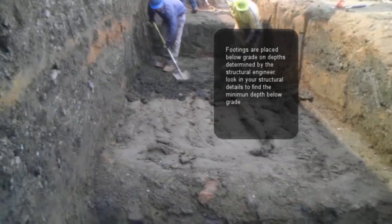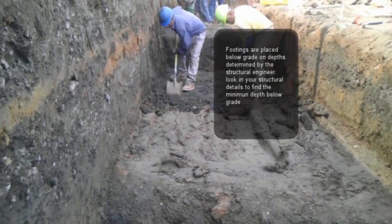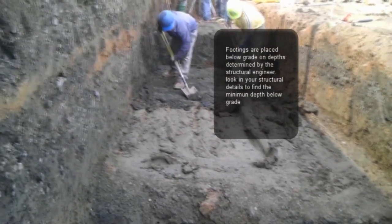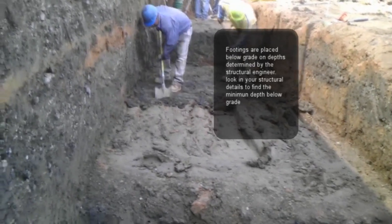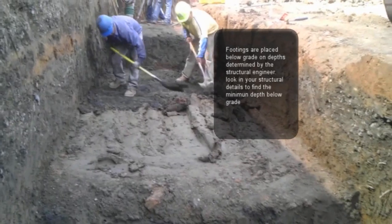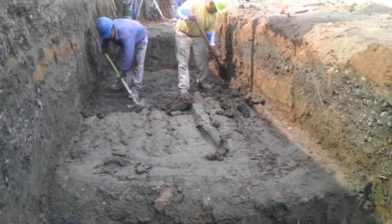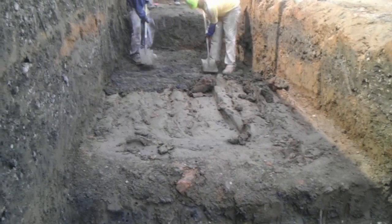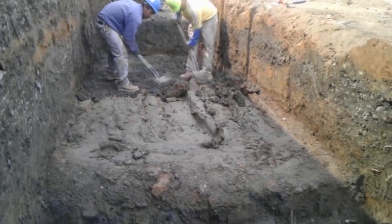The next thing you want to do is dig to the bottom of the footing. If possible, and in most cases, you should be able to use the soil as your shoring walls for your footings — just like you can see on this video, we're basically digging a trench so we can place our footing. In other cases, you're going to have to dig to the bottom of the footing and then form the footing walls, which is usually for mat slabs above grade or other types of foundations.